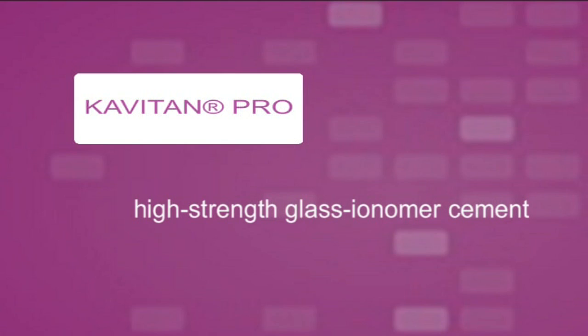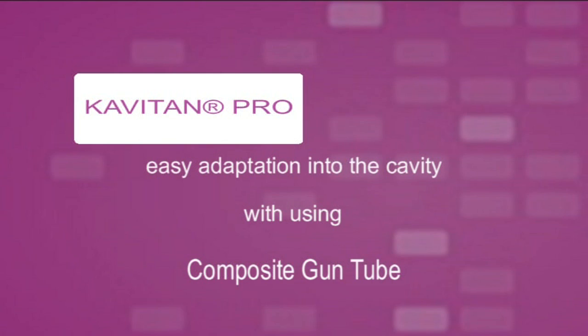Caviton Pro, a high-strength glass ionomer cement. For easy adaptation into the cavity, it is recommended to use the composite gun tube.